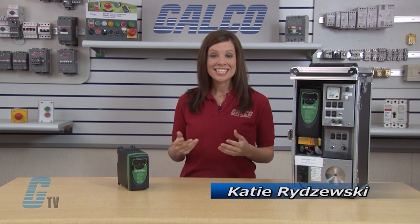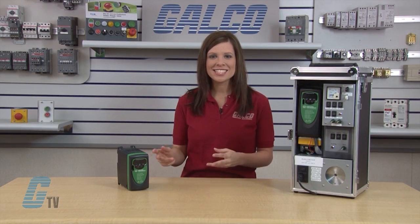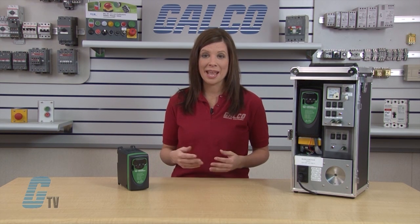Welcome to GTV. Today I would like to demonstrate how to perform a basic startup on an Emerson Control Techniques Commander SK Variable Frequency AC Drive. This is a general purpose AC drive that is relatively simple to use. It can be used as a simple shaft turner with speed varying capabilities, or it can be used in more complex applications that require PLC-like functionality.